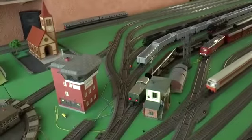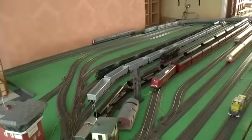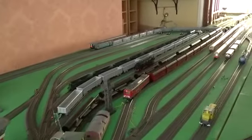...we have some nice shunting areas and storage yards, some of which are full, others which are waiting for the trains to be loaded.